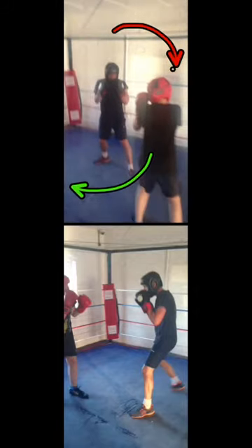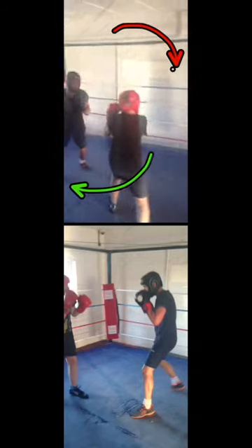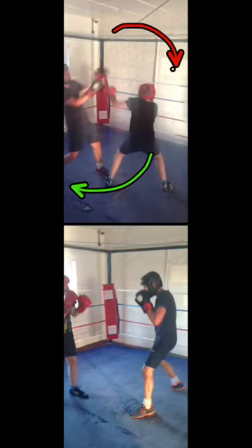All that ends up happening is you end up just following the guy round the ring, wearing yourself out just as much as the other guy who's running away from you. So what you actually want to do — if we look at the bottom video here — is something different.